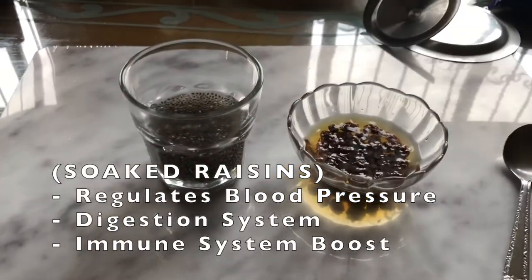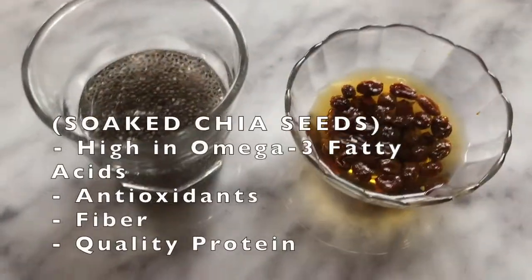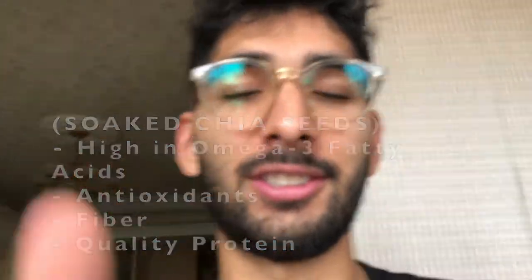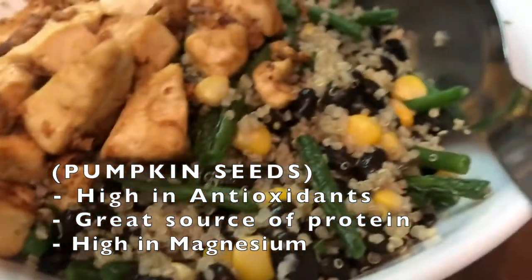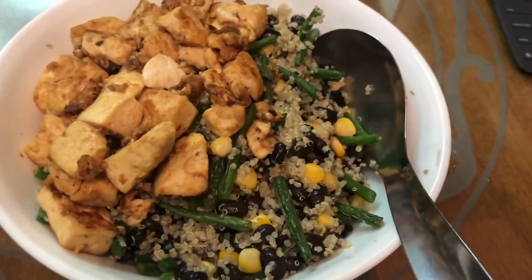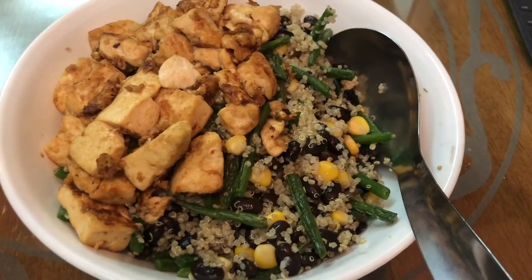That's it — I think I'm done for the day. This morning I'm just going to eat soaked raisins and soaked chia seeds. For dinner today it's all protein — quinoa, green beans, black beans, corn, and tofu, with sunflower seeds and pumpkin seeds on top. Loads of protein in there, great for recovery.